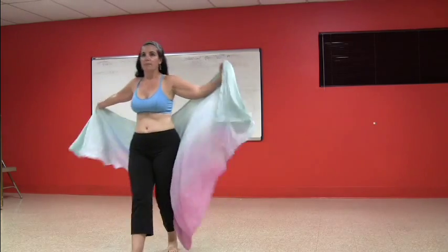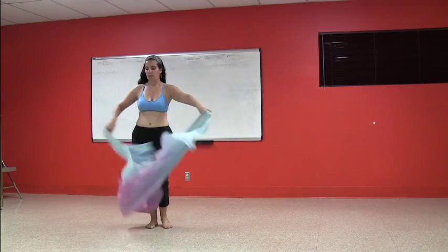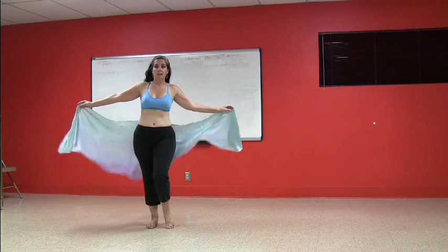So I'll do that section for you again. There are eight counts there. We just came from — let's do this part again too — from down and up like this.